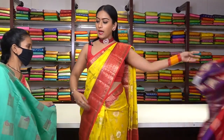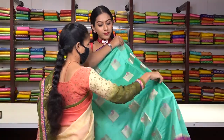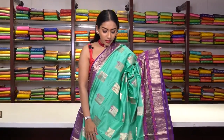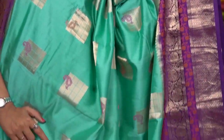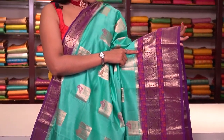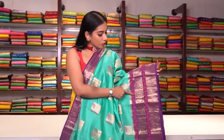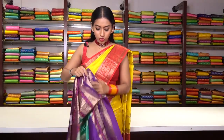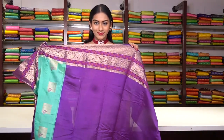Similar pattern saree in sky blue colour — very light sky blue. Same square motifs and mango motifs in thread work with violet colour border. Blue and violet is also a very beautiful colour combination. This is a Banarsi border with golden zari work and thread work with floral motifs. This is the pallu, and the blouse is plain. The price is ₹8,999.